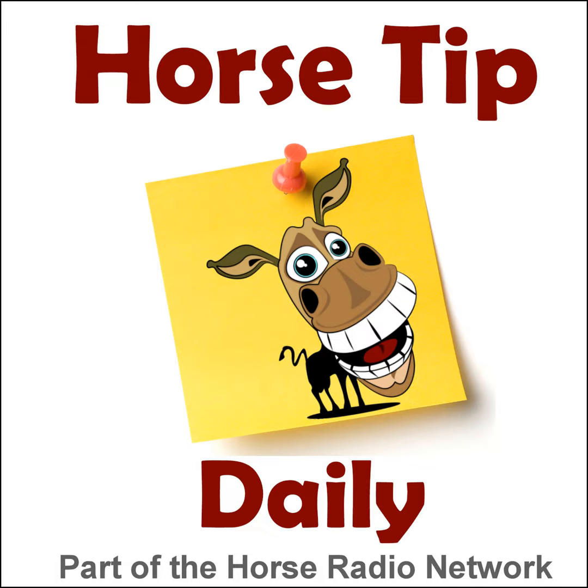This is the Horse Radio Network. This is episode 815 of Horse Tip Daily — a different horse tip, a different equine topic, a different equestrian expert every day. Horse Tip Daily brings the world of equine knowledge to you one day at a time. Greetings, horse people! Coach Jen here, and thanks for tuning in to Horse Tip Daily.